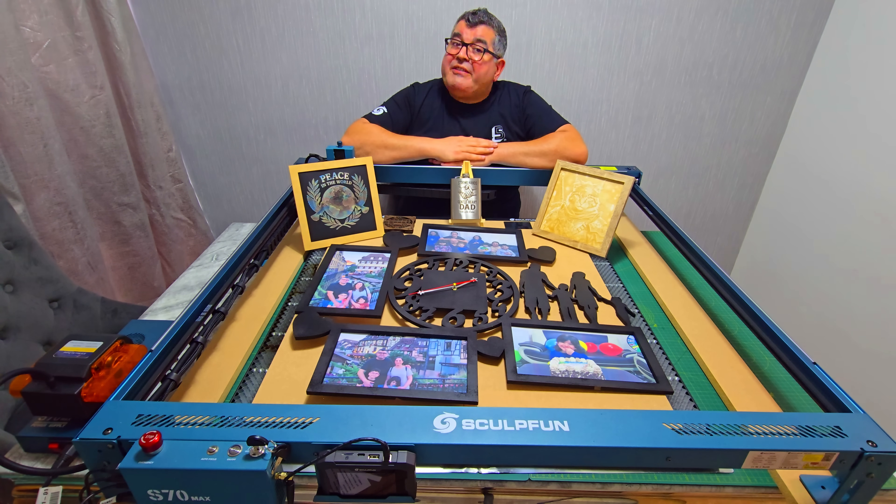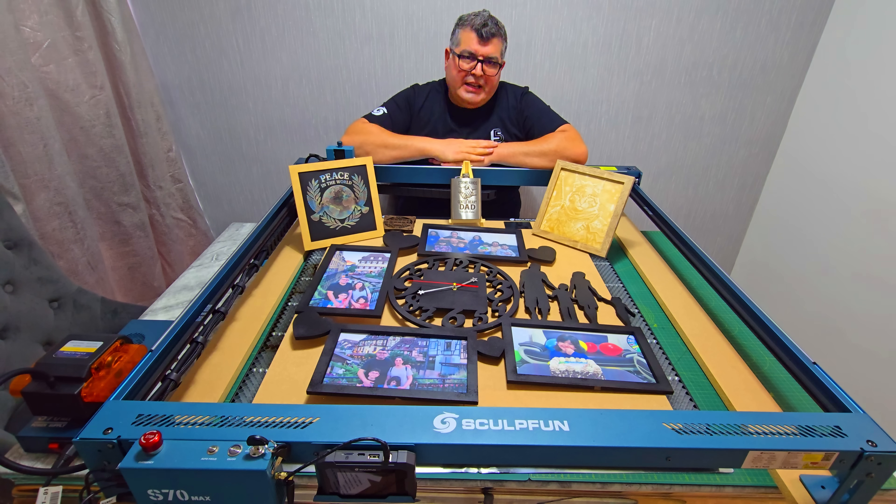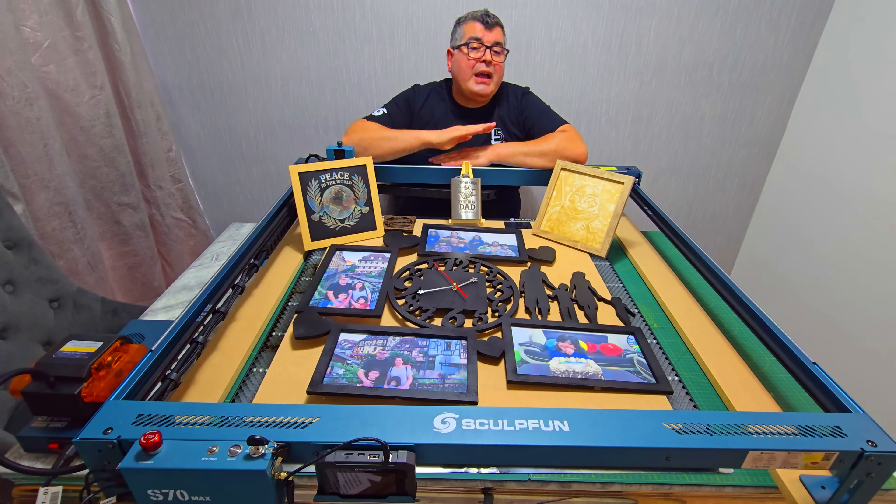Thanks for watching. If you found this review helpful, give it a thumbs up and subscribe for more reviews, tutorials, and project ideas. If you have any questions about the S70 Max, drop them in the comments — I will do my best to answer them all. Until next time, happy cutting!